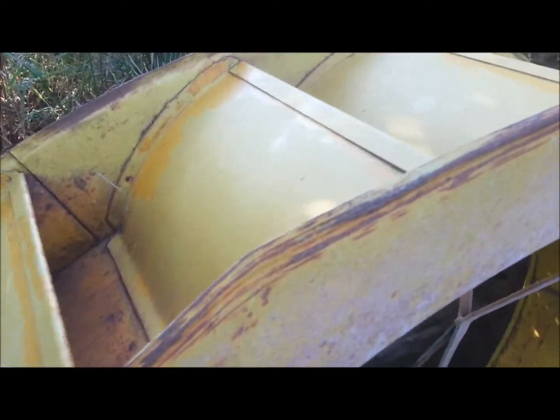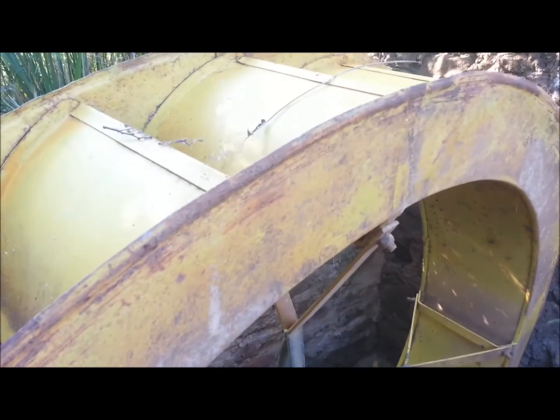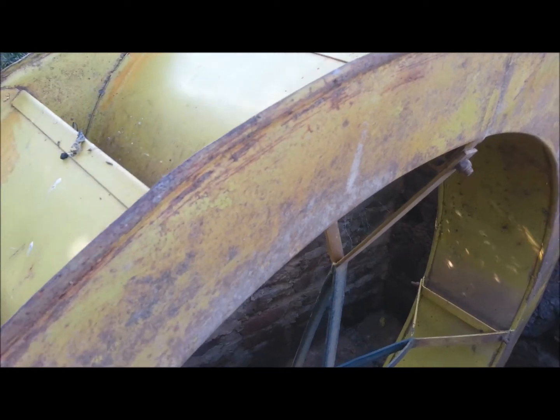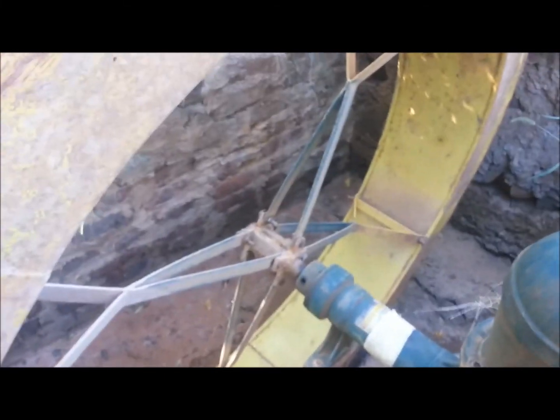This is the water wheel that I will be building. I'm going to build three of these, connect them together, and put them in that waterfall. I'm going to build exactly like this, the same size and everything. I'm just not going to use this kind of pump — I'm going to use a normal pump.